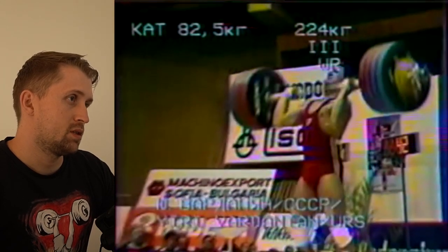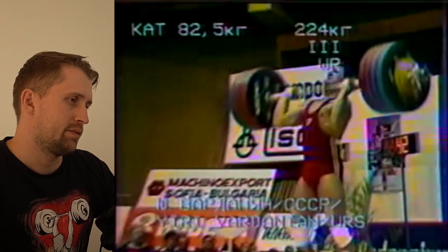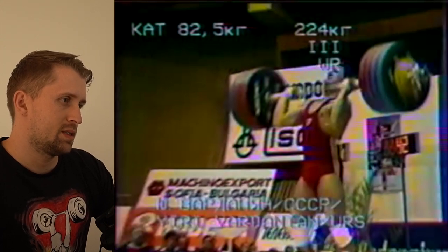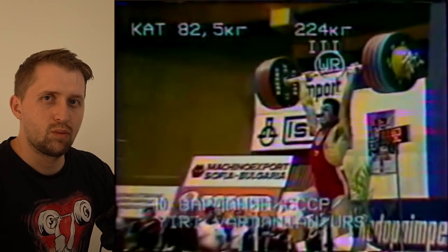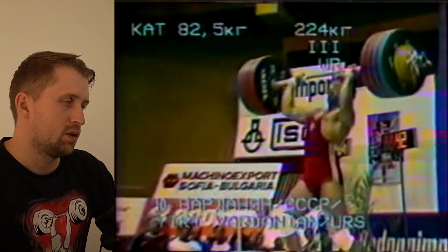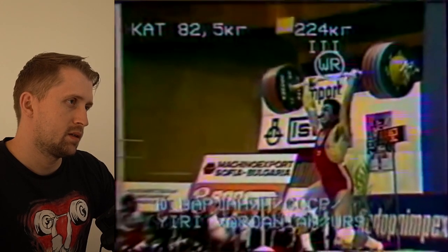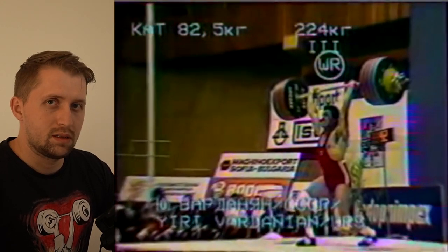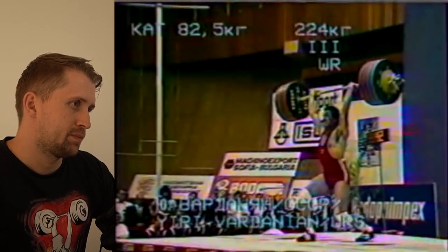He's extending very well here. He's using a very short split — the back foot is remaining almost in place and only the front foot is moving forward a bit. This is very good footwork. A very small split for this weight shows how strong he is and how much he was driving the barbell up. I really like his low back position here; he's maintaining his pelvis neutral, which is very good.